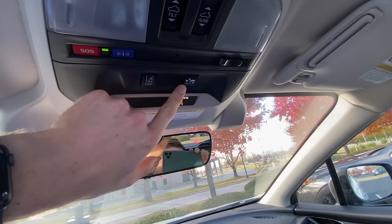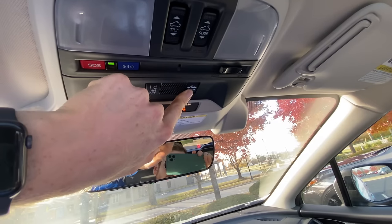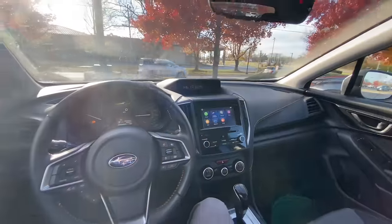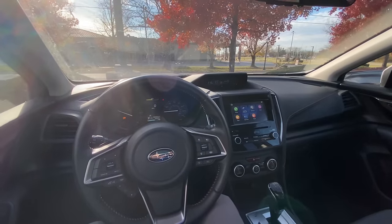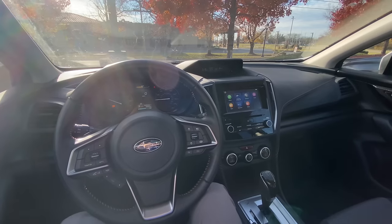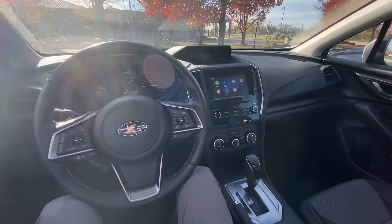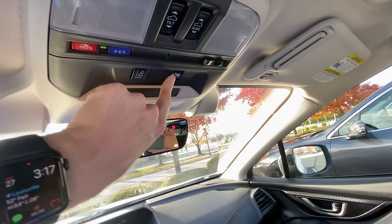The pre-collision braking has the same on-off function — you click and hold this, you'll hear it beep, and it'll tell you that's off, turning off your automatic braking. Instances where you might want to turn that off include going through an automatic car wash. Even if your car is in neutral, the automatic braking can still activate. If you wanted to know how to turn it off, you can do so there, and then turn it back on simply by clicking and holding.